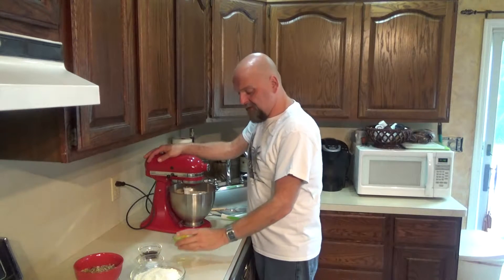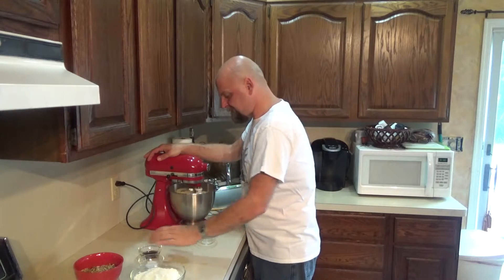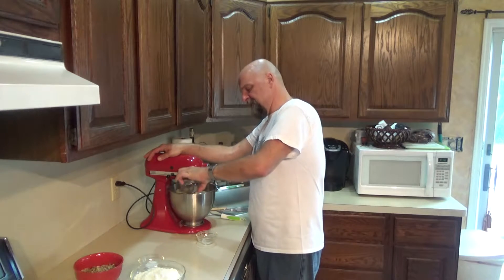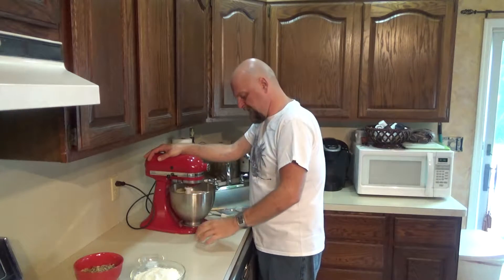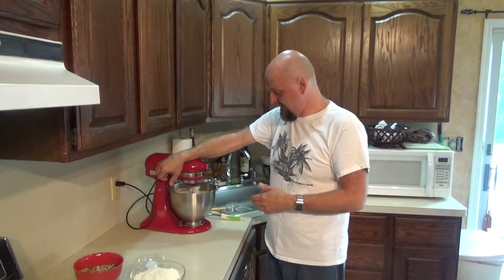Next two ingredients: your two room temperature eggs — we're going to put those in — and our vanilla, and we're going to mix that on high until it's nice and fluffy. Now the funny thing about this recipe, which I don't understand, is so many of the cold ingredients like the butter and eggs they want at room temperature, but then we're going to put this whole thing back in the fridge anyway. I don't understand baking. I just know it tastes good if it comes out right.